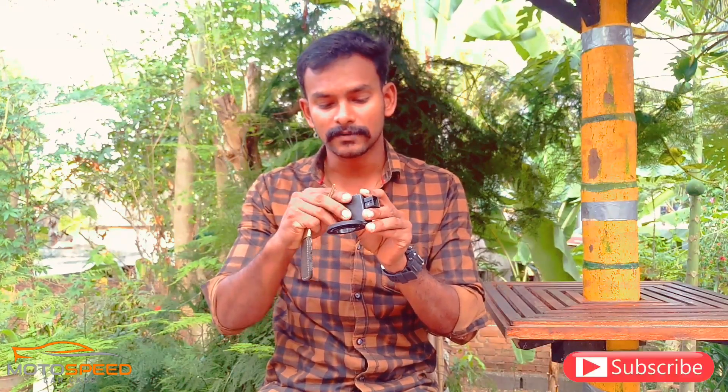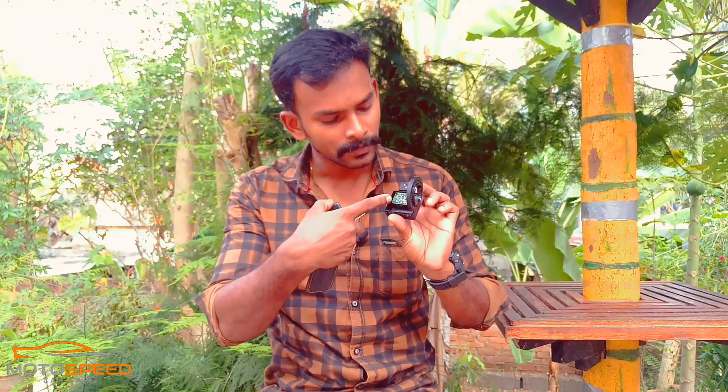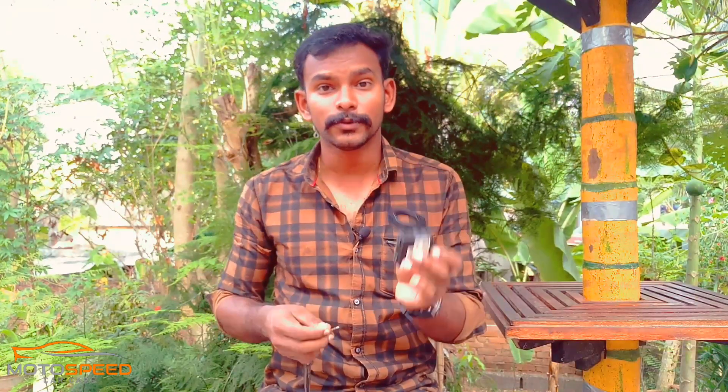Now let me tell you how this works. Let's open it from the back. There is a board that comes in here. Now there is a unit. We have a small key here inside it.